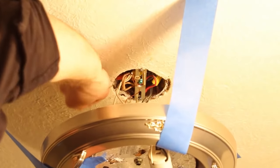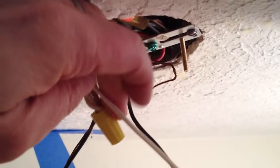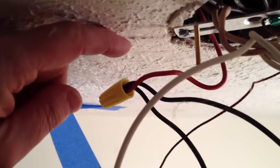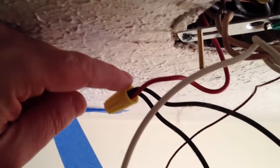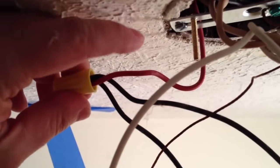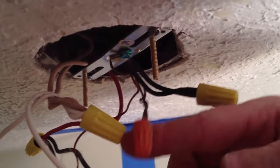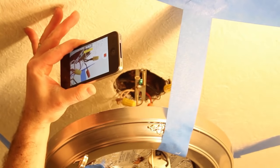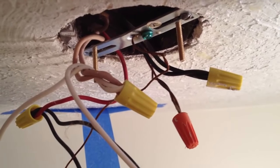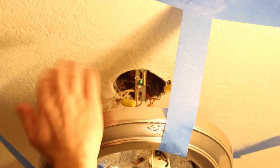Now I can fish out the wiring from the junction box. I've got neutral wires here — all the white wires are pigtailed together. All the hot wires are wired together too. This light is on a three-way switch, so I just wanted to let you know about that in case you're wondering about this red wire here. There were also black wires shoved up into the junction box, and then finally you have your ground wires all pigtailed together. I highly recommend taking a picture of the wiring so that you know how to wire the new light together.